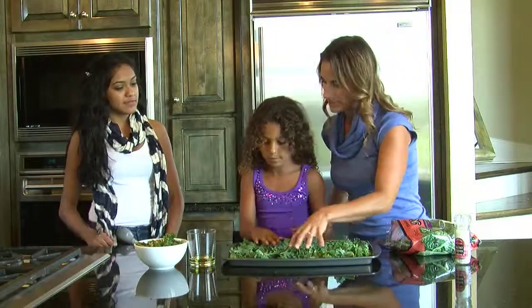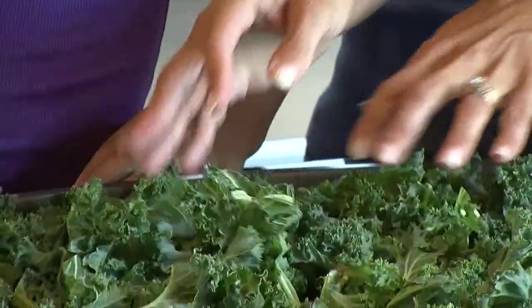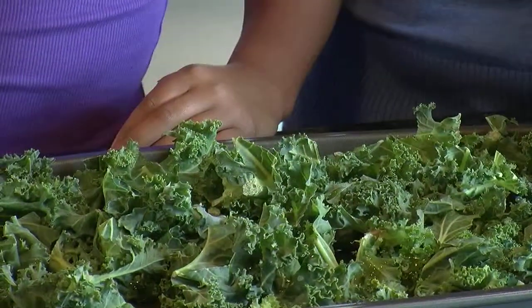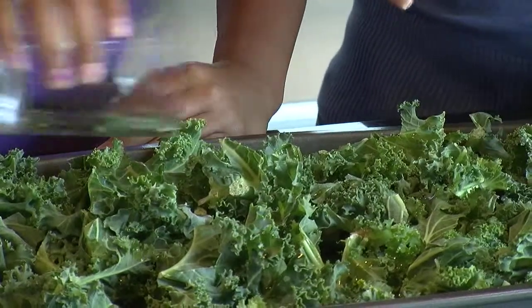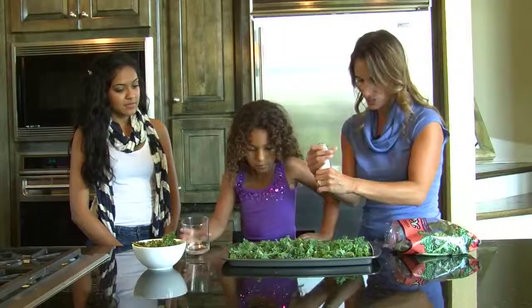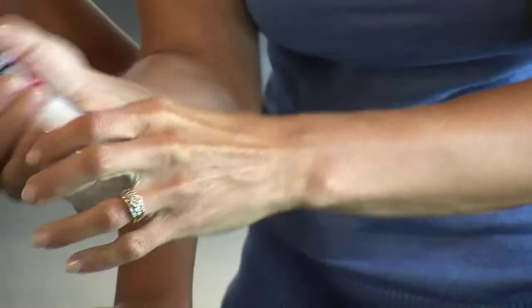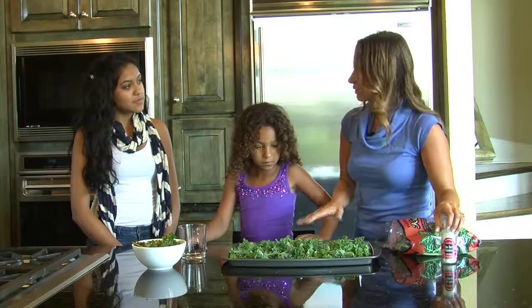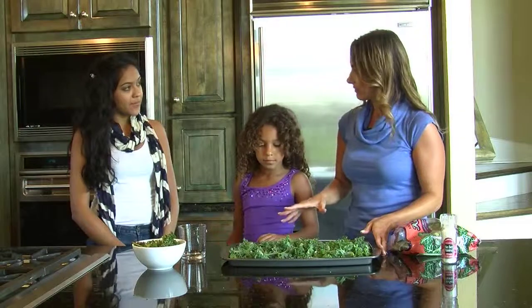And then Jasmine, do you want to pour a little bit of the olive oil? Spread it over the top. We're going to have this recipe on the 435 South Facebook page. A little olive oil and then we put a little sea salt on top. And this just goes in the oven. You bake it for about 12 minutes at 350 degrees.